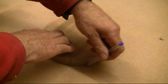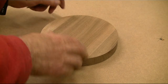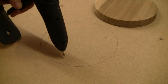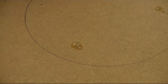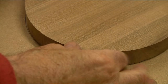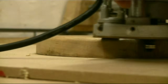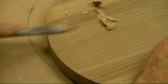A classic problem when routing is supporting the work while allowing access for the router cutter — the vise can inhibit the router fence. The trick is to apply the hot melt glue to the bench top first, allow it to cool, and then place the workpiece on. This means it will prise off without tearing the fibres on the workpiece because the bond isn't quite as great as on the bench. This method is suitable for irregular shape work.